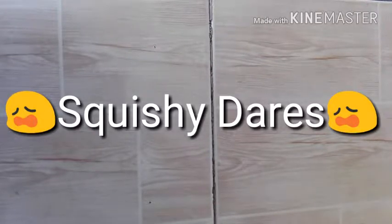Hey guys, it's me Mika and I'm back again with another video. So in this video, I will be doing squishy dares. So let's get started.